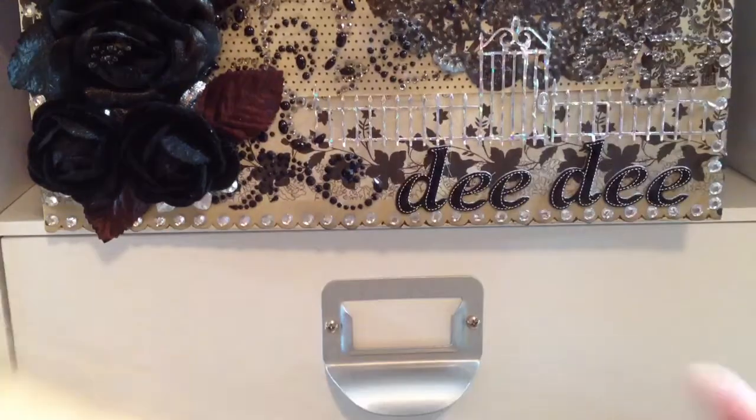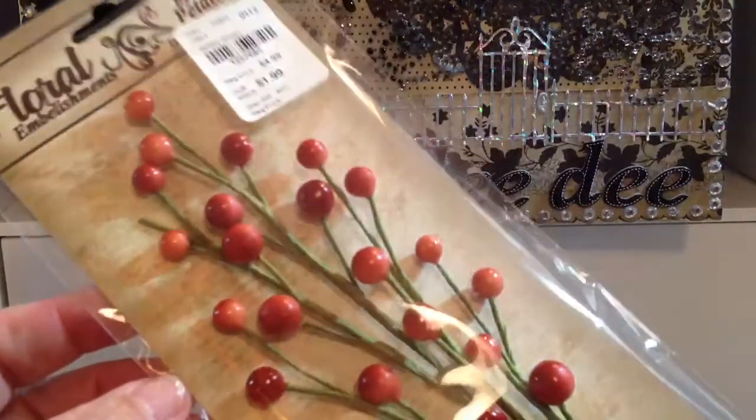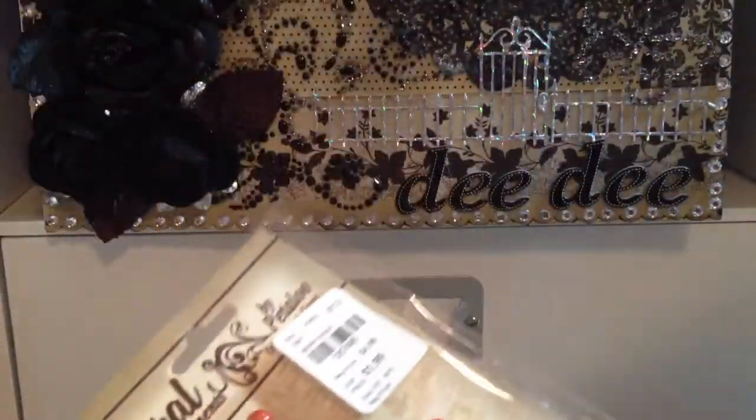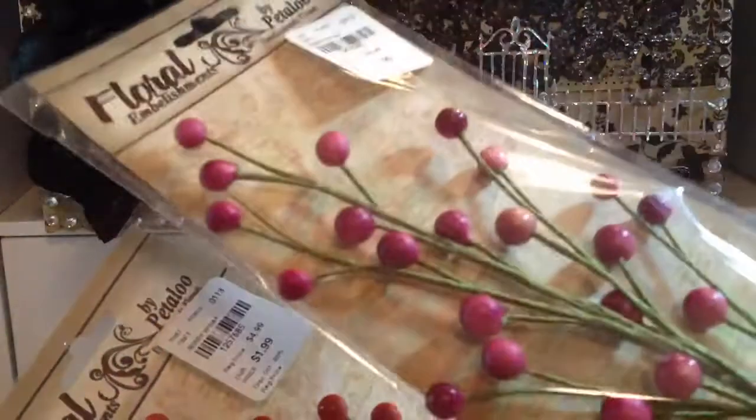I picked up a couple of these sprays because my Tuesday Morning didn't have these before, and they are $1.99. I picked up an orangish shade and then a maroon shade.